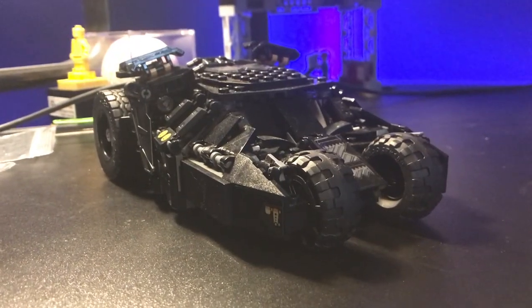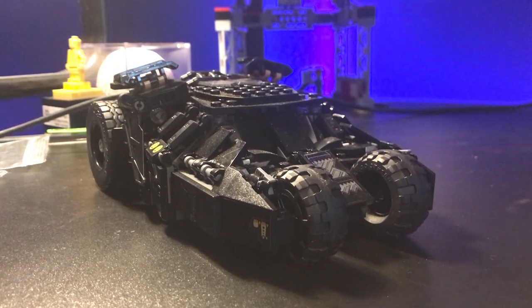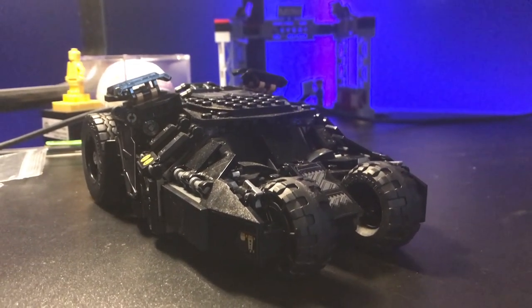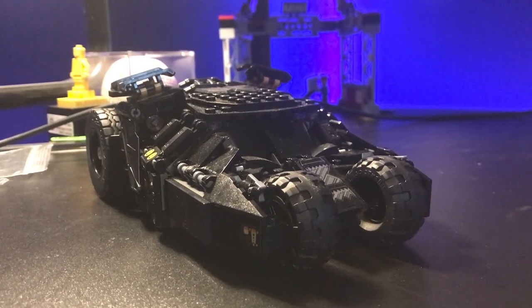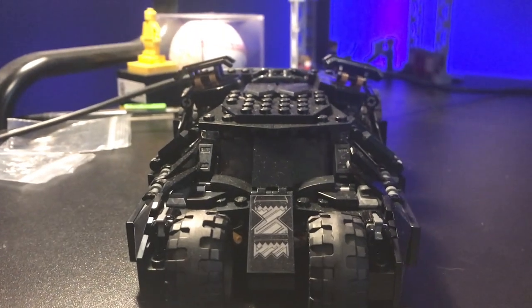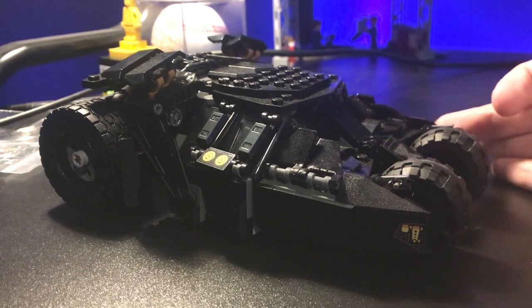First off we're going to start with the looks of the Tumbler. This looks a lot better than the UCS ones, or the bigger versions, in my opinion. Just because it's a pretty simple scale, there's nothing too crazy about it, and they did a really good job of making the really tiny details pop. The front looks pretty nice. There's a nice little sticker in the middle. The hood is just about as good as you can get. Side view, pretty nice there.